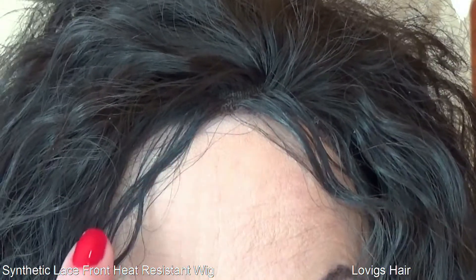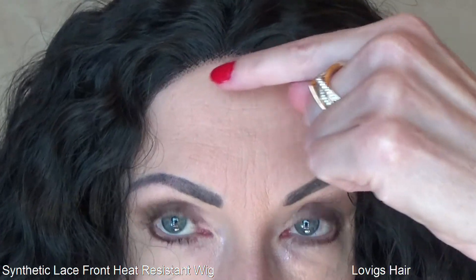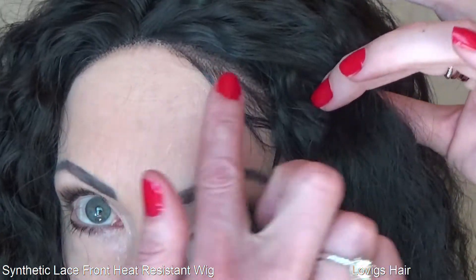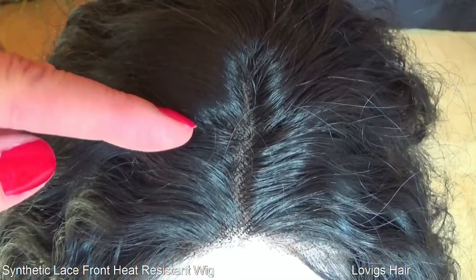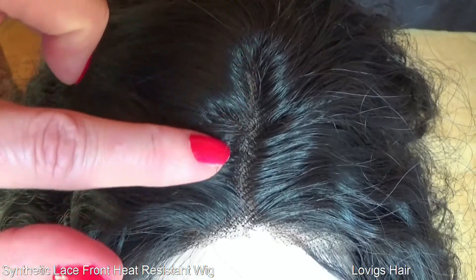Here's a close-up of the baby hairs. The lace front is well done. The lace is about the color of suntan, so if you're very light-skinned like I am, you may want to look at my video on how to lighten dark lace, or you can trim it way back and put a little bit of your foundation over it. I've used some of the baby hairs and pushed the others away. It does have parting space — you can see it clearly. If you pluck it, you should be able to get an even more realistic-looking part.